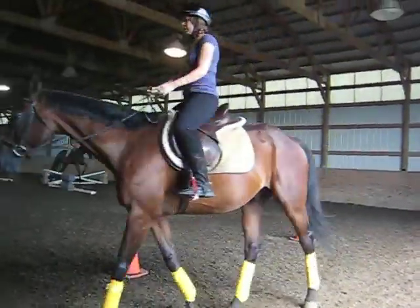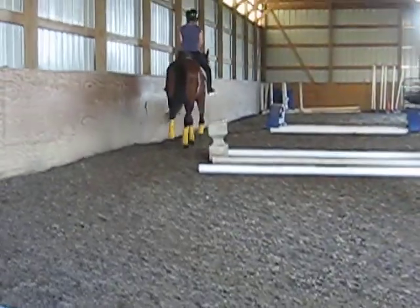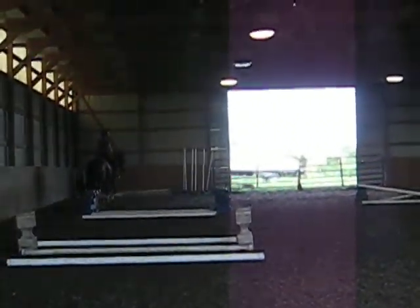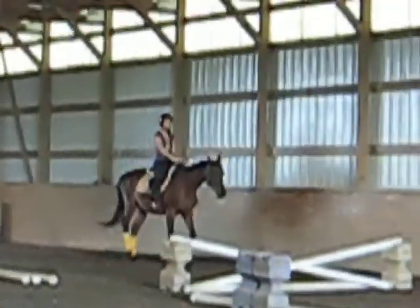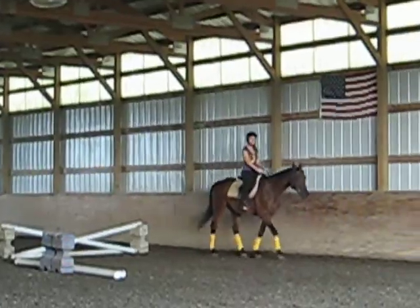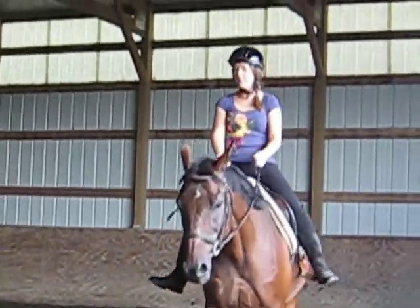Let's relax into a little seat, relax your hips, and work on that right heel. Go ahead and drop the stirrups, take your feet out, continue sitting. We're going to go all the way around with no stirrups. Keep the knees down, toes point up, heels point down.